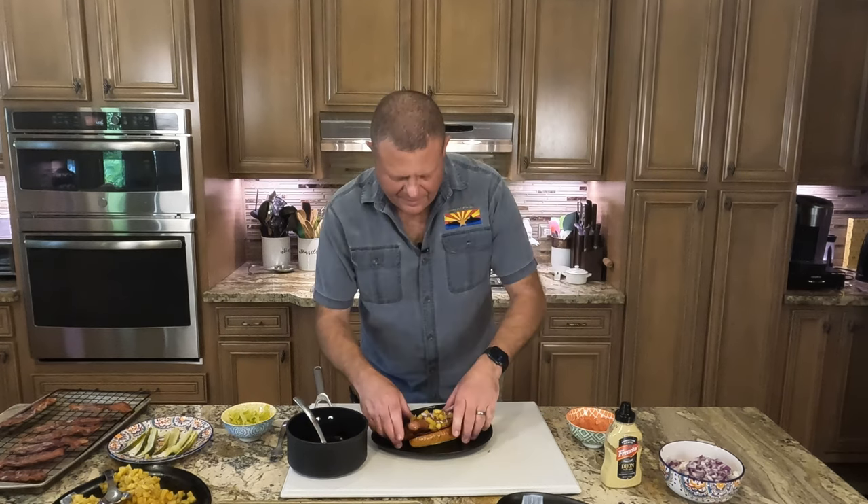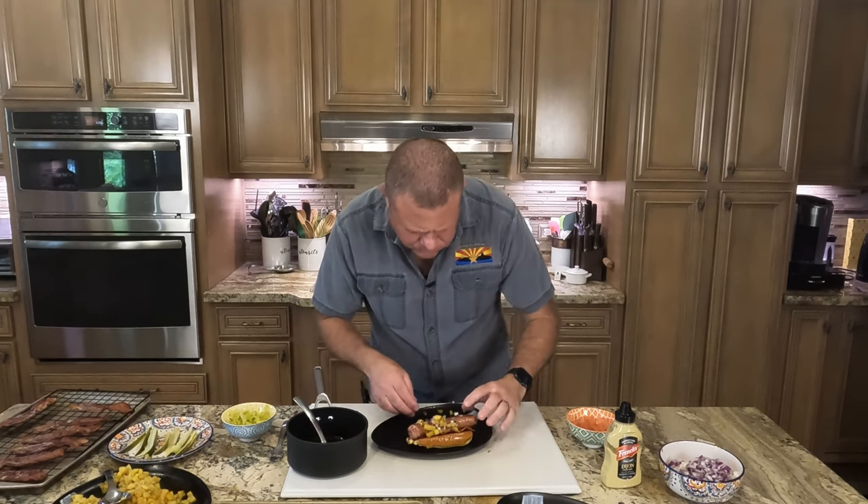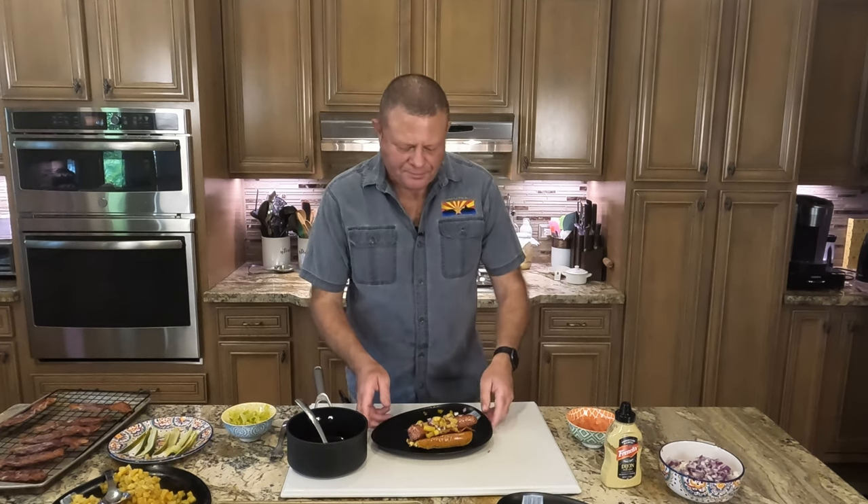All right, let's give that one a try. A perfect combination of savory and sweet. That is incredible. I wouldn't have thought to put that together on a hot dog.